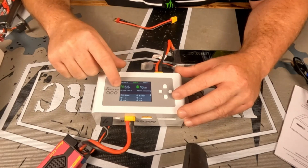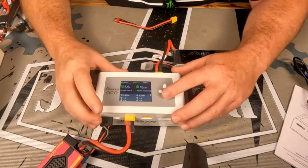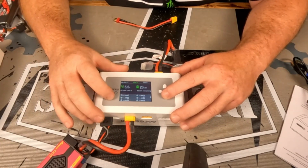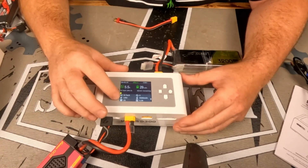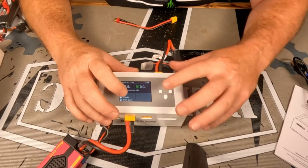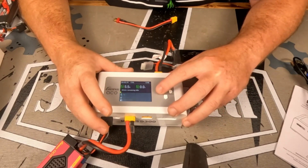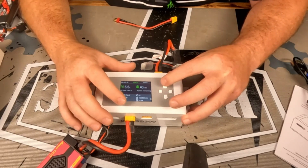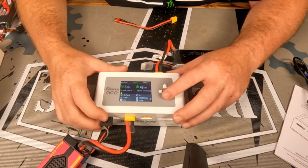You can monitor everything right here — you can see what amps we're charging at, how many mAh we've put in, and what our current cell value is. After it finishes, you'll be able to check the internal resistance once it's done charging. You have a G-Tech pack, it's LiHV, it's 2S. The total capacity is 5,500 mAh and we're charging at 5.5 amps, which is the safe rate to charge that pack.